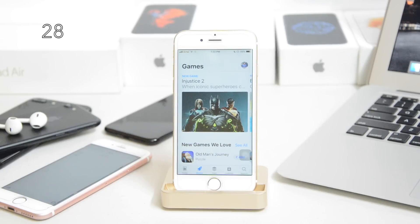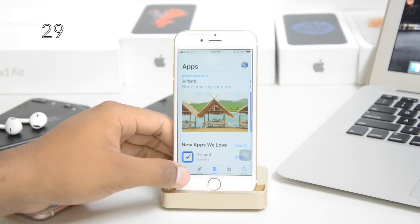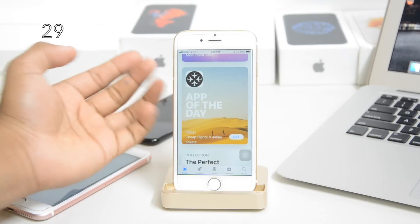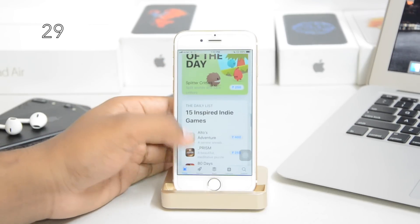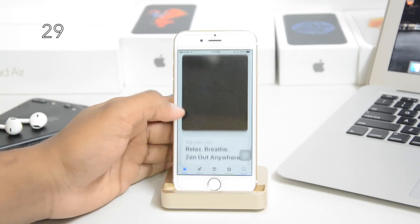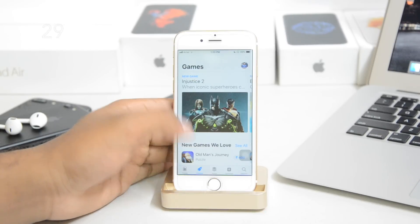The biggest update of all is inside the App Store. There's a new section for games, a new section for apps, and a new Today section. Inside the Today section, you get a new app of the day, a new editor's choice twice every day, another app of the day, and a game of the day. It'll also suggest themes — for example, it might say 'relax, breathe' and come up with apps around that.